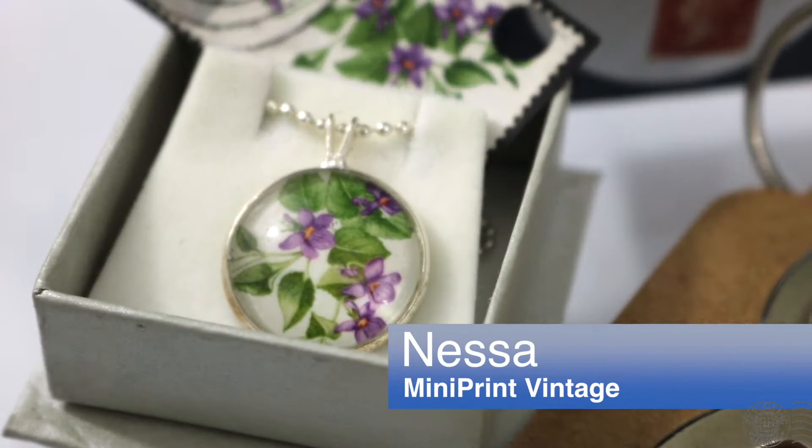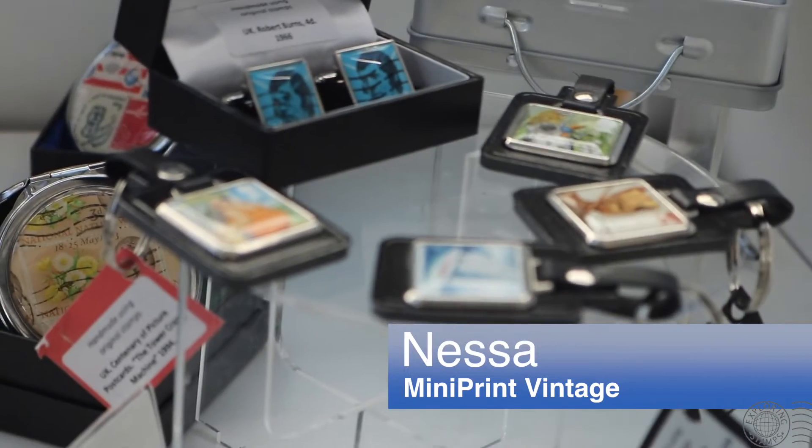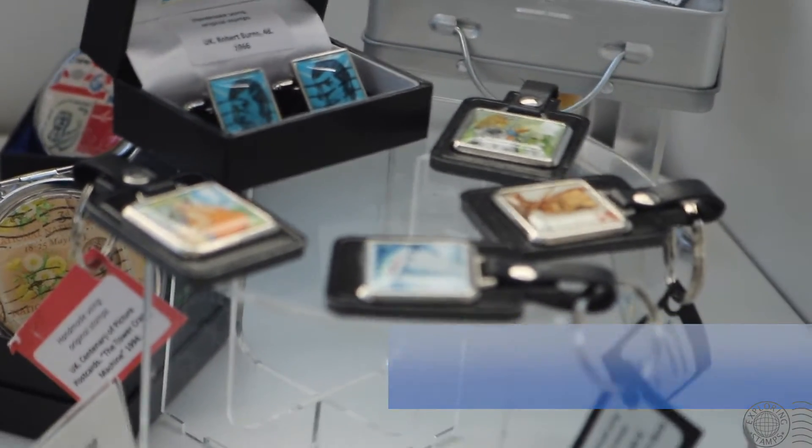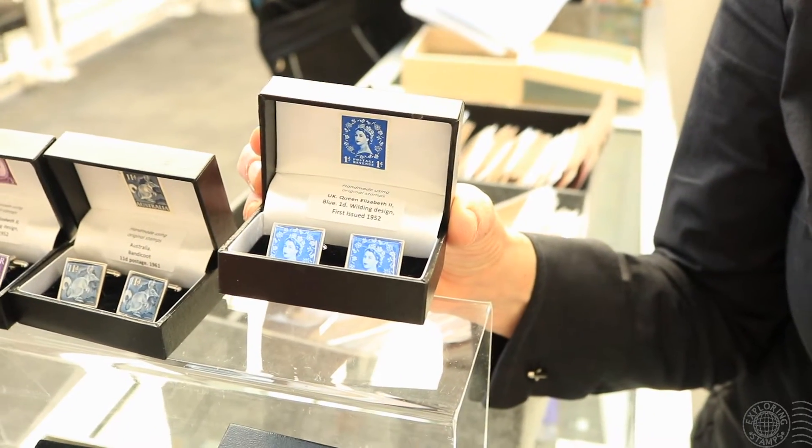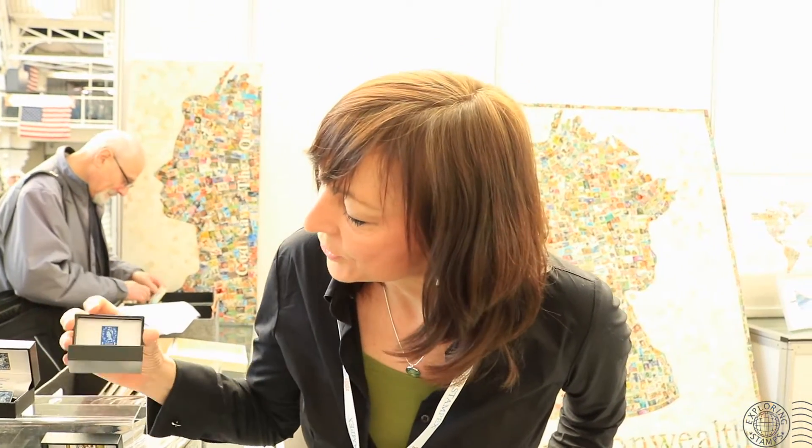I'm Nessa, I'm from Miniprint Vintage, and I make jewellery, cufflinks and artwork from vintage stamps. For me, I think it was just the fact that you can actually take your stamp out with you and wear it — bringing it to a much wider audience. I've got cufflinks here which are all made from vintage stamps. There's three in each, one in the aperture and one in the base.